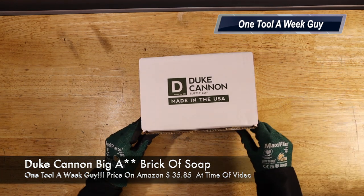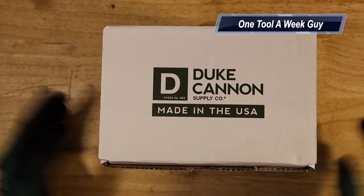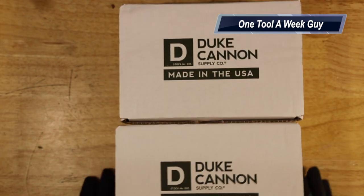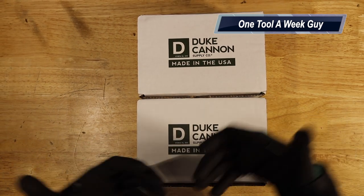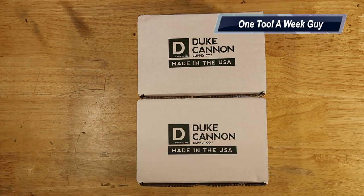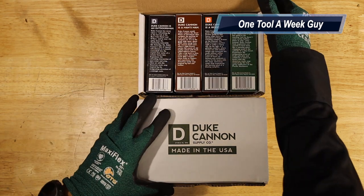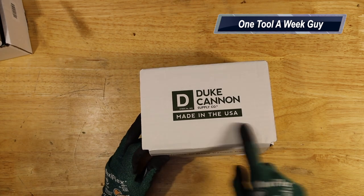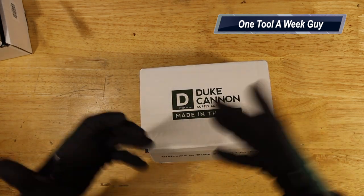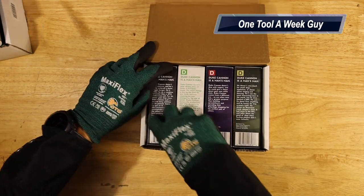With that being said, this week we're going to be taking a look at these babies right here — Duke Cannon's Big rear-end brick of soap. I did get two packages, and no, I am not sponsored by them. I purchased it just to see what it was about. I like to get home, shower, and relax after work, and make sure I'm as clean as possible for my kids and my wife. Of course, it's made in the USA, and some of the proceeds they donate toward veteran causes.